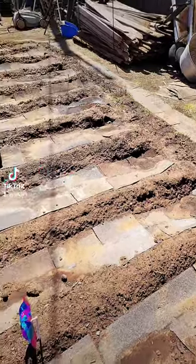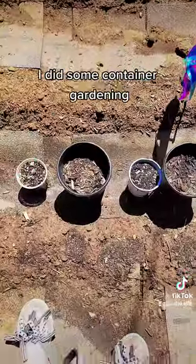The very back one is my corn. I did some container gardening too. These are more marigolds.